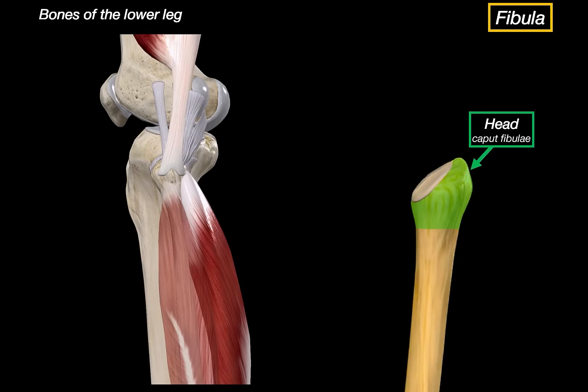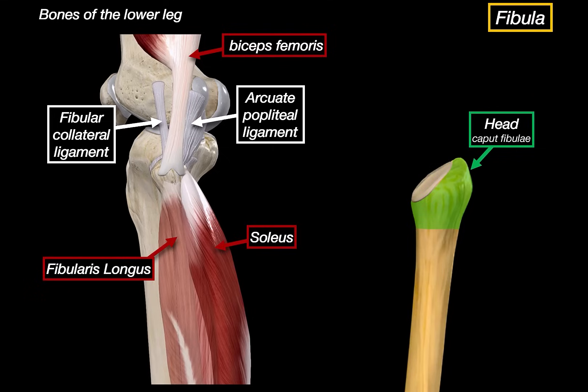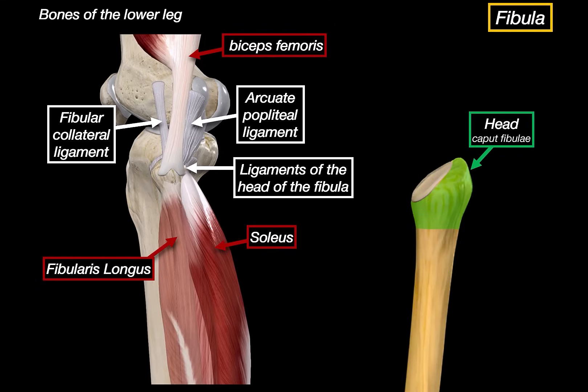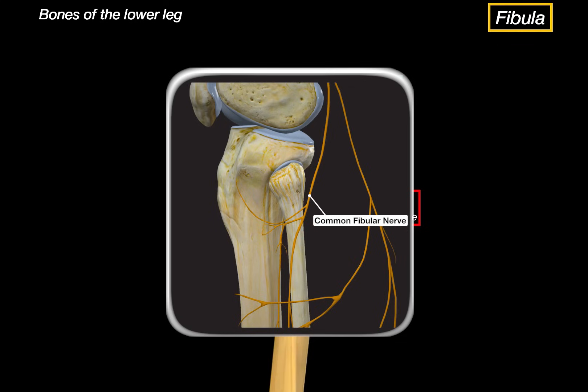The head of the fibula serves several important roles. It provides insertion for the biceps femoris, origin for the soleus and fibularis longus muscles, and acts as an attachment site for the fibular collateral ligament, arcuate popliteal ligament, and both the anterior and posterior ligaments of the fibular head. Just below the head, we have this narrow region called the neck of the fibula, which is clinically important because the common fibular nerve wraps around it. Trauma or fracture here can easily injure the nerve, leading to foot drop.